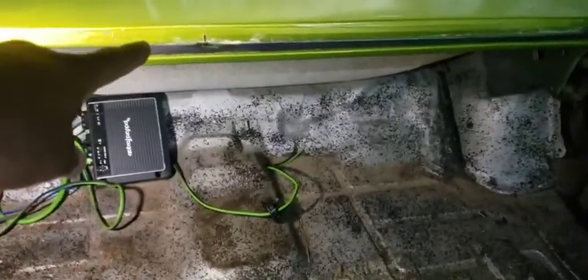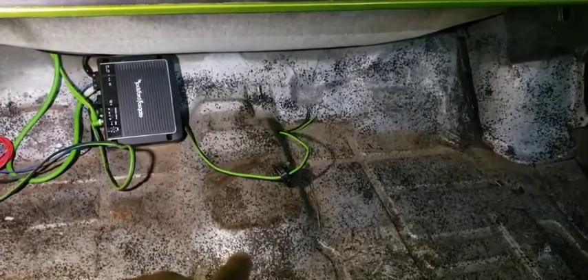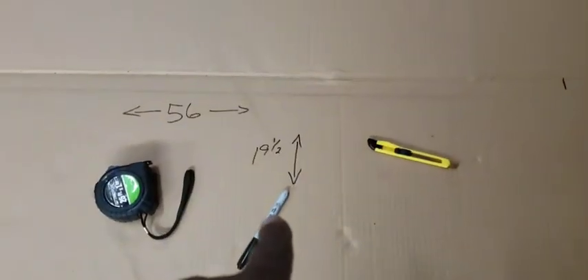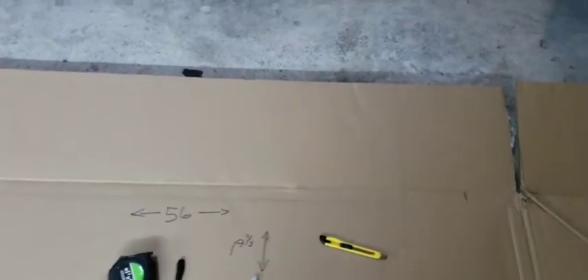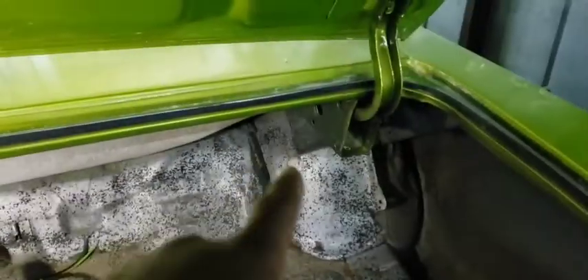My measurement from this lip to the bottom is 19 and a half. I'm not going to account for that yet because I'll cut it out whenever I get to it. So I took that 19 and a half measurement right here. Now I'm gonna cut out this triangle, match it, and then mark those on the cardboard to make a template.